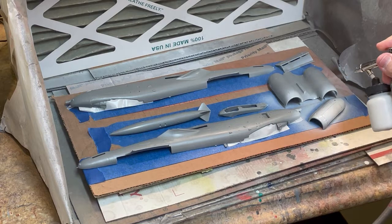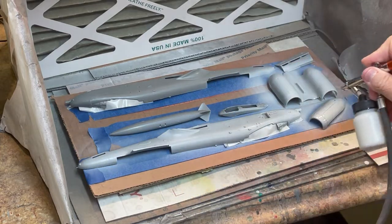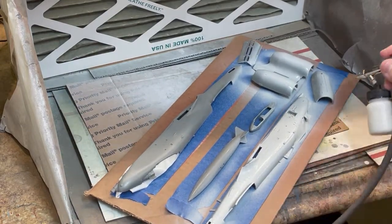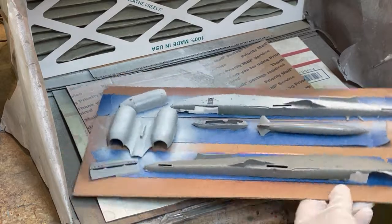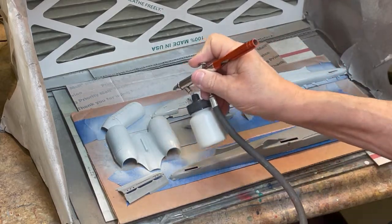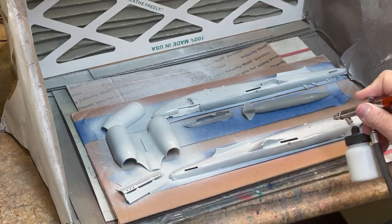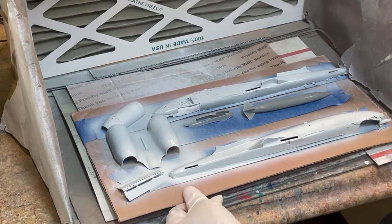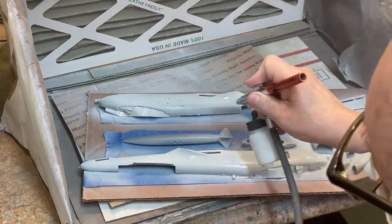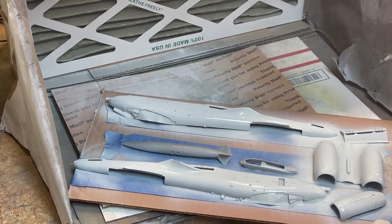The last major color being sprayed in this section is TCP-1227, Federal Standard 36495, which is the base color of the three-color camouflage flipper scheme. Note that the flipper camo scheme is a wrap-around scheme, so TCP-1227 needs to be applied to the exterior of all sides of every part before the second camo color is applied. Critical areas to be masked later include the jet engine intakes and exhaust, cockpit area, and front wheel well.